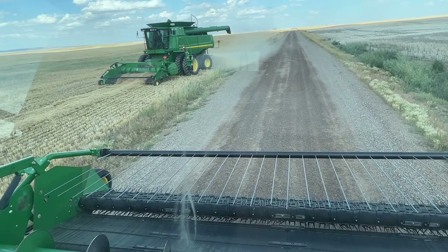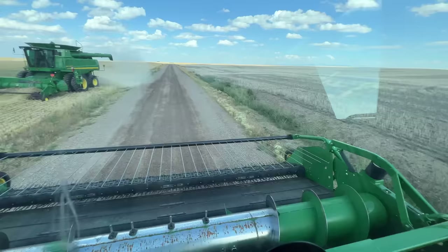My dad is starting to pick wheat. This is exciting! I cannot wait. Oh my goodness.